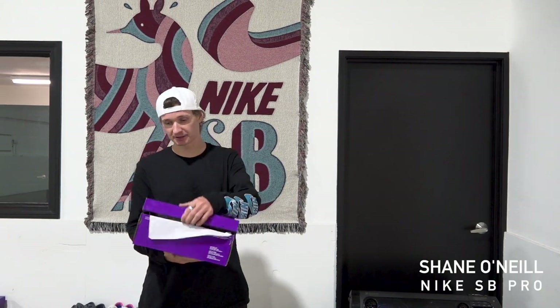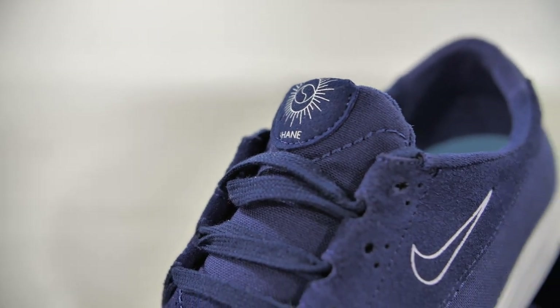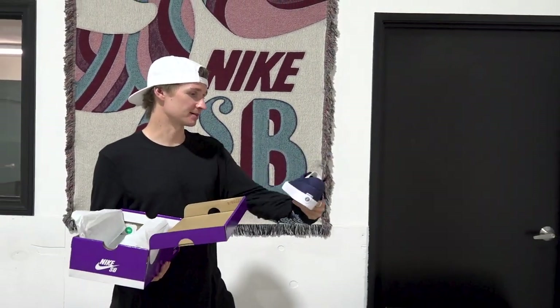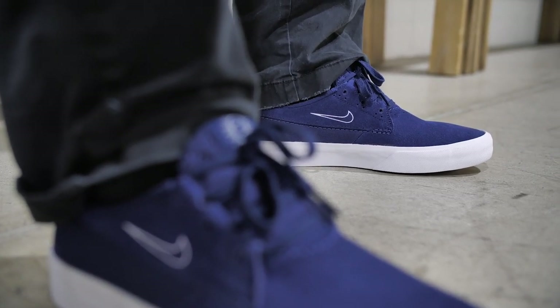Today I'm going to be doing 100 switch flips in my first signature shoe with Nike SB. This shoe is a vulcanized shoe with a suede upper. There's a few different colors out but I'm choosing this navy blue one for this, to see how long they last.